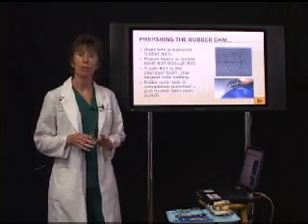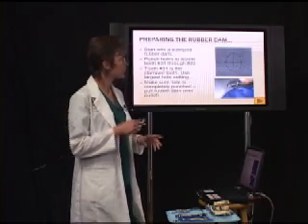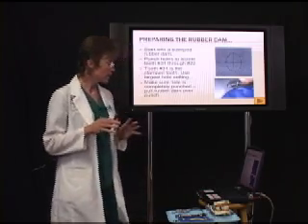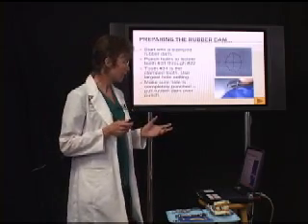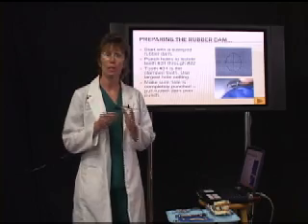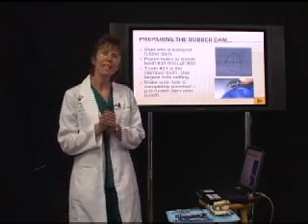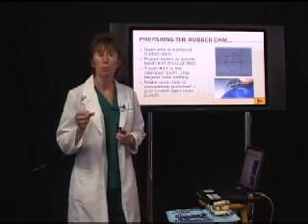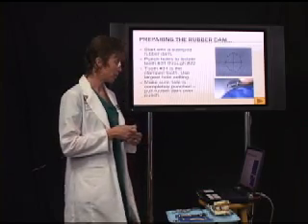First, we need to prepare the rubber dam. We start out with a stamped rubber dam — it'll have a little pattern like that. For our purposes here, we're going to isolate teeth number 31 through 22 because the tooth we're working on is tooth number 30. We always clamp the tooth just distal to the tooth we're working, so if we're working on number 30, we'll be clamping 31.